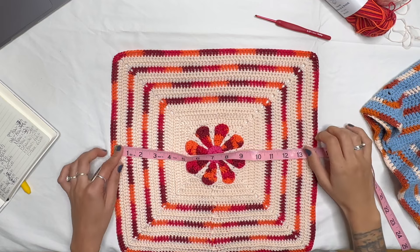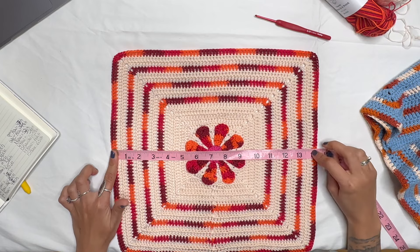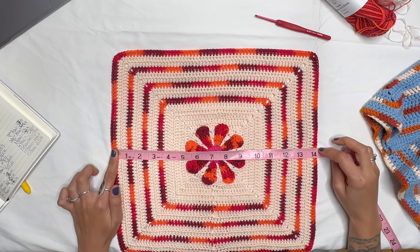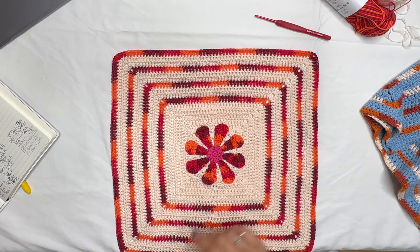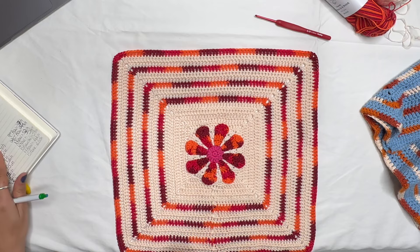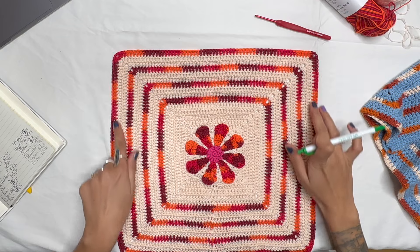Here's my measuring tape — my square needs to be 14 inches and it's right at 14 inches, so that's good! On the last row for my measurements, I had 59 chains on each side. Now we're going to make the straps — I'm super excited!